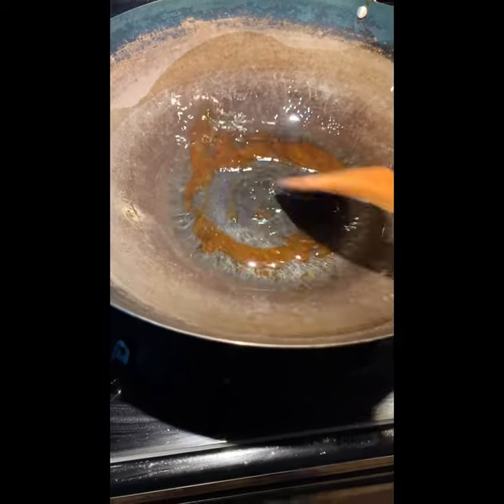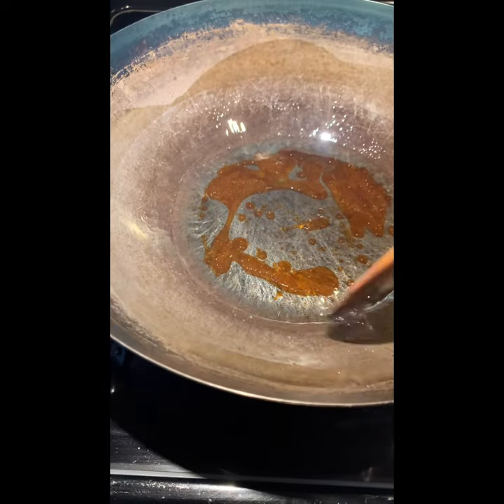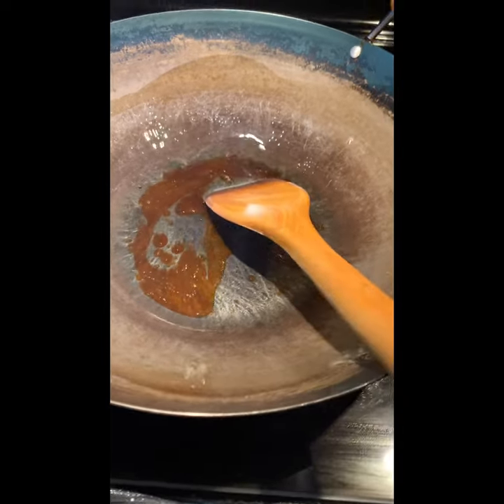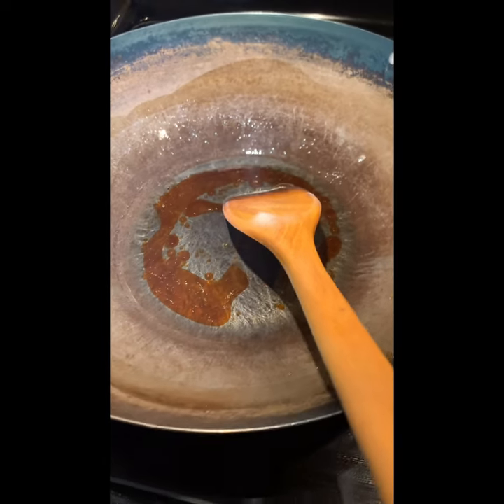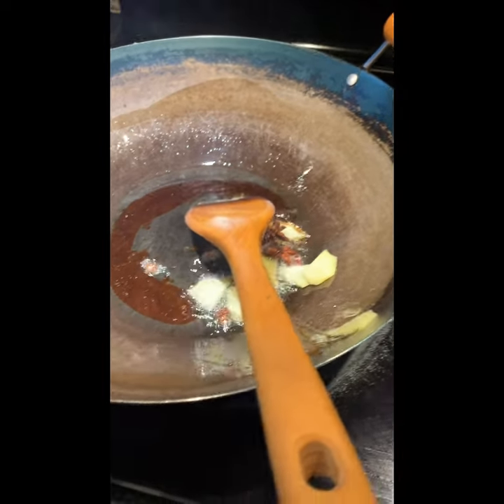Then you can add the ginger and also the bay leaves. You can add all the aromatics in at this point.